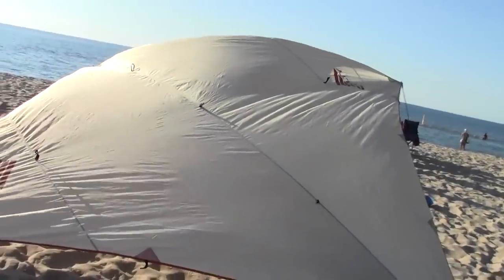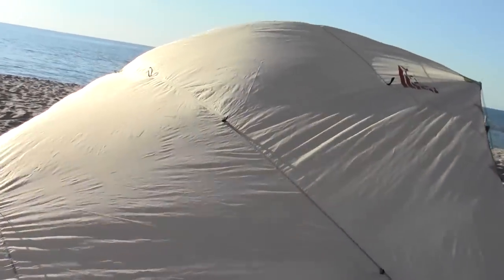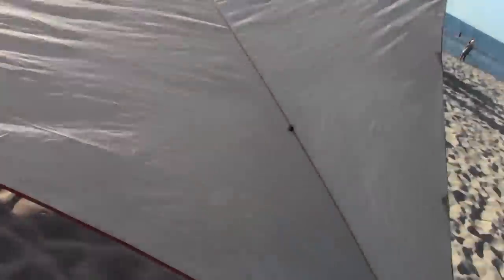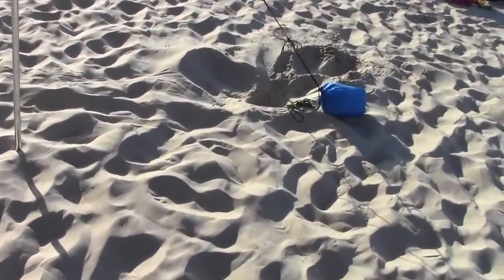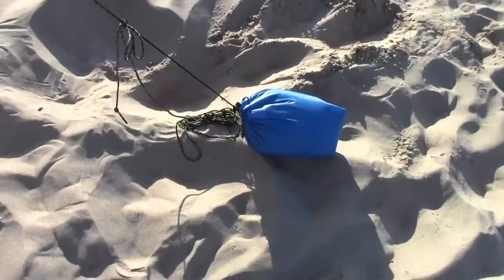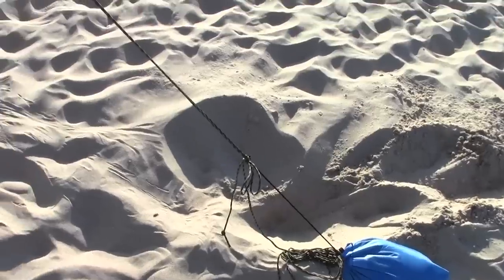So that's pretty much it. You can set it up like that. If you want to tauten it out a little bit, you can put a guy-out from there to another bag. Basically just fill the bags with sand, and if you need them to stay put better — you can see that one's getting dragged a little by the wind — you can bury it.